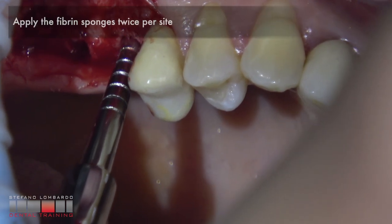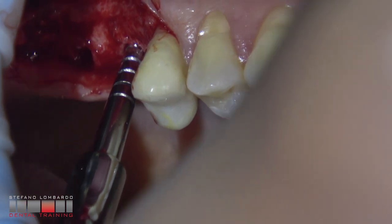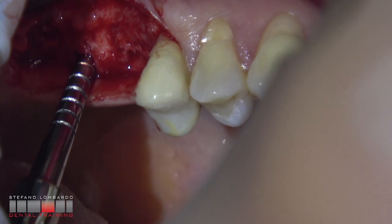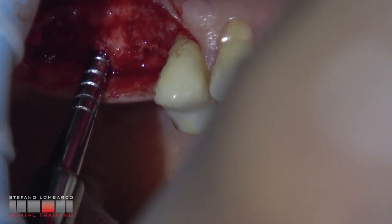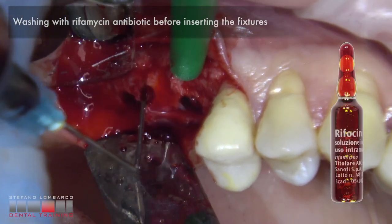Once the Snyder's membrane has been elevated, simple scaffolds like a fibrin sponge can be introduced to maintain the space obtained. The fibrin sponge is opened twice per side surgically. Washing with rifamycin antibiotic is performed before inserting the fixtures.